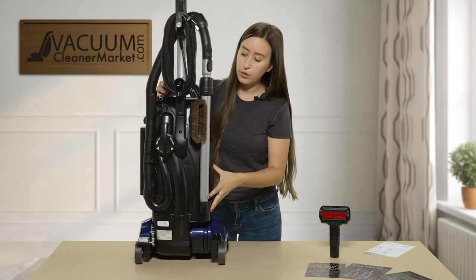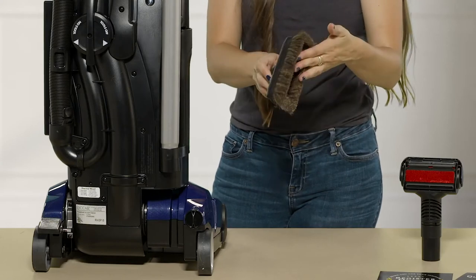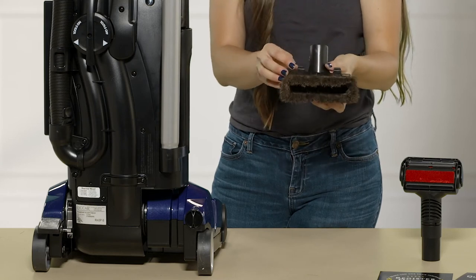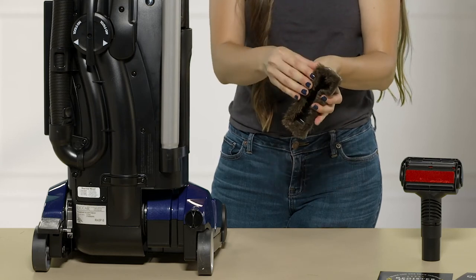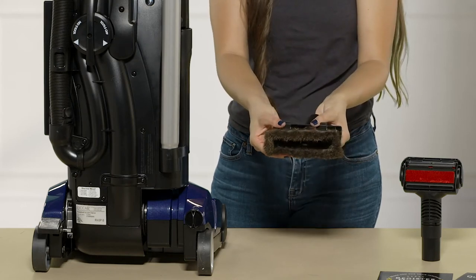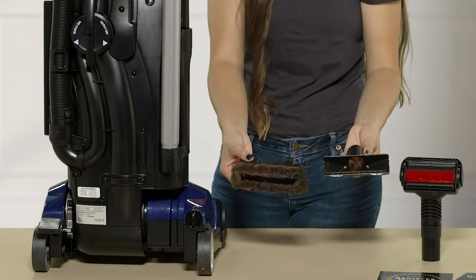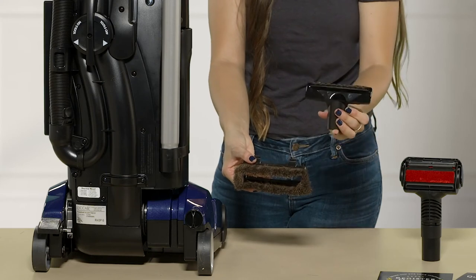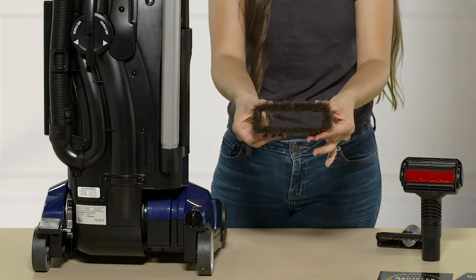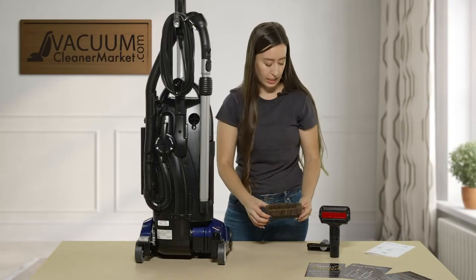Over here you have a dusting brush — this is a natural animal fiber dusting brush, and it's actually a dual function tool. There are some clips on it and it detaches, giving you versatility in how you want to clean. You could use it as an upholstery tool, or you can attach the outer portion for extra protection so you don't damage anything delicate like baseboards or delicate furniture.